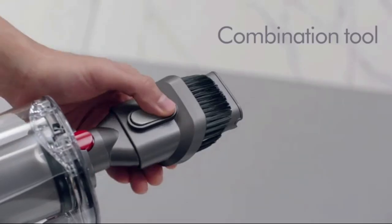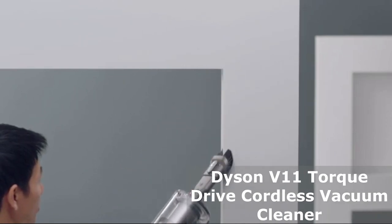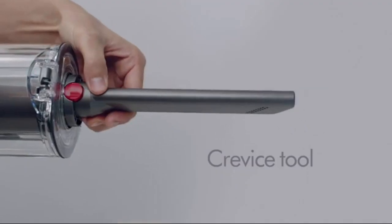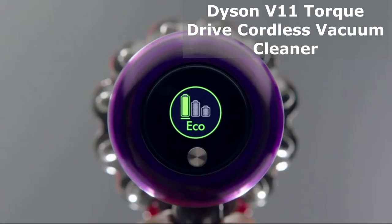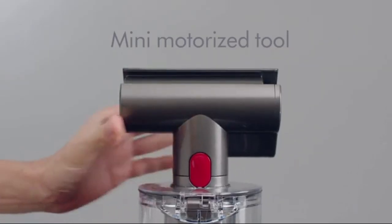Let's take a look inside the box. Here we have the Dyson V11 Torque Drive Cordless Vacuum Cleaner in its striking blue color. It comes with a variety of accessories, including a combination tool, a crevice tool, a mini motorized tool, a stiff bristle brush, a mini soft dusting brush, and a wand storage clip. Also included is the docking station for easy storage and charging.